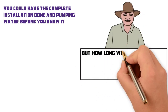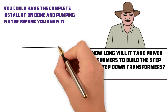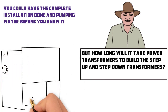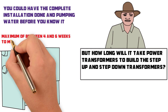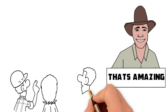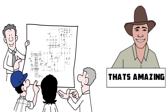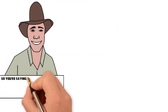But how long will it take Power Transformers to build the step-up and step-down transformers? Power Transformers pride themselves on carrying stock of the common size transformers. Worst case, if they're completely sold out, it will take a maximum of between 4 and 6 weeks to manufacture new ones. Not only that, but they are available to assist with electrical design advice if you are unsure of what the best and most cost-effective installation method is.